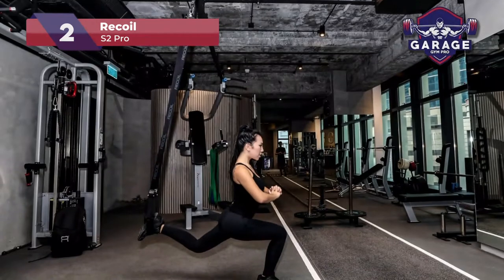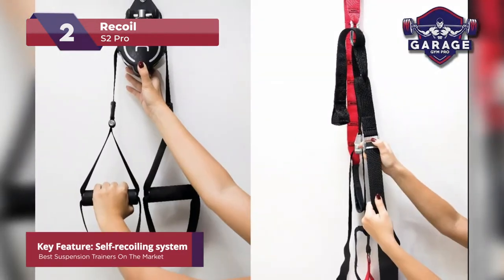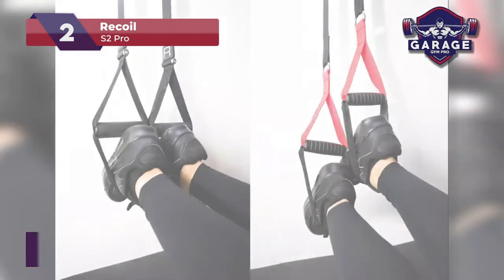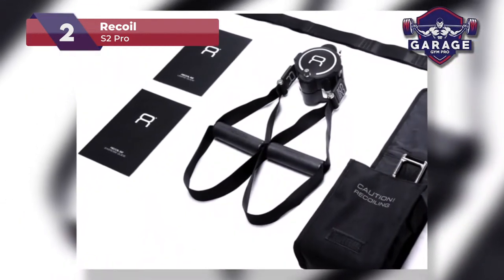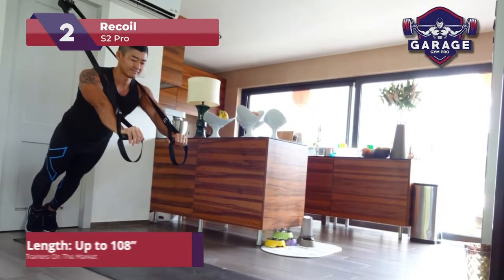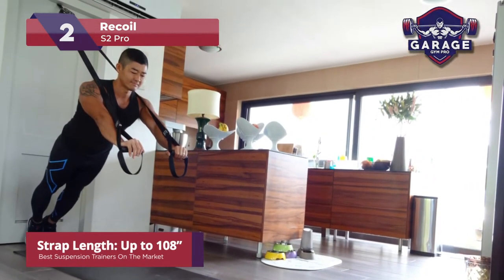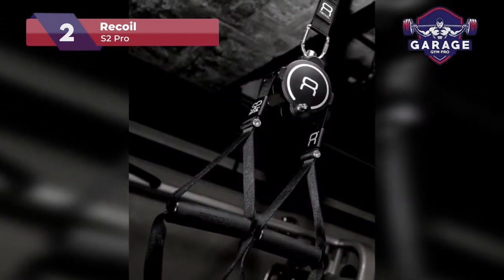As the name suggests, the unit comes with its own recoil system which allows the user to release, lock, and recoil the straps. You can easily set the length you desire, then lock it with the push of a button. The straps also adjust evenly on both sides, so there is no need to adjust each strap manually. The usable adjustment range is up to 108 inches if you include the lashing strap, which is enough for every possible bodyweight exercise.